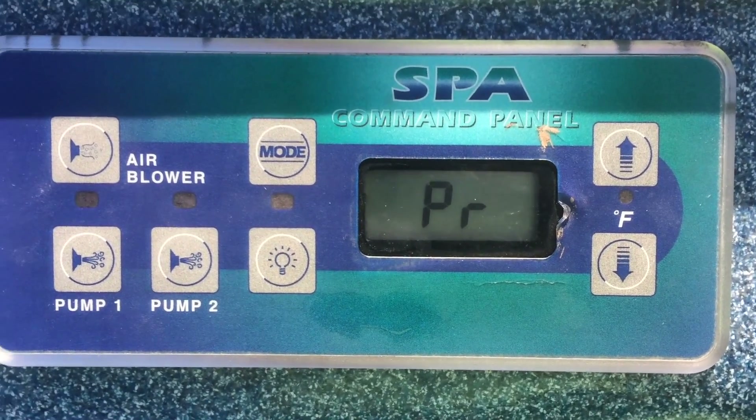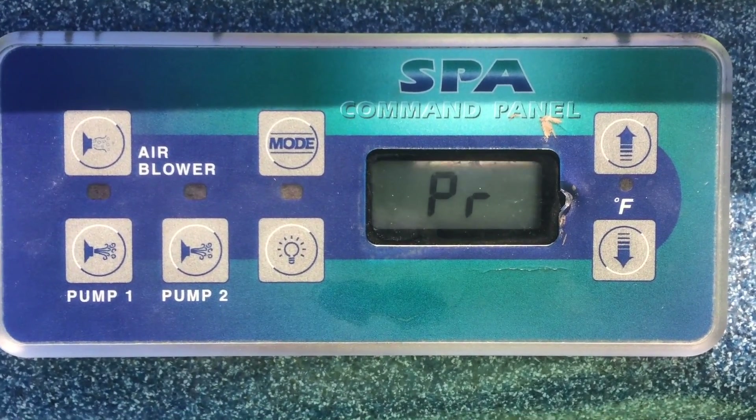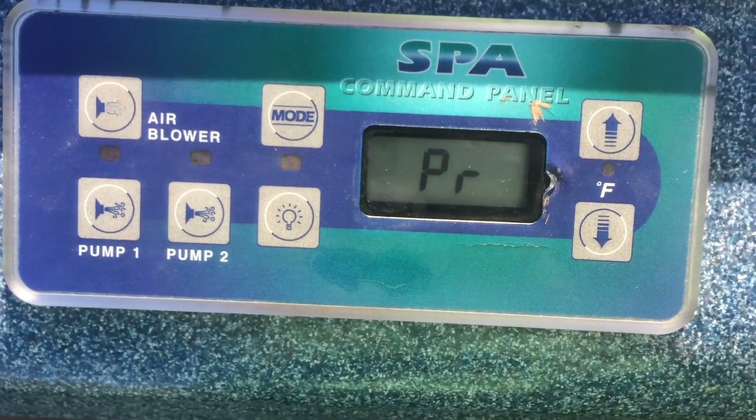When it first powers up, this is what your display looks like, and you can get it to activate by pressing the temperature up button.